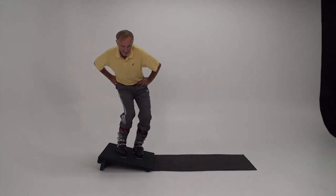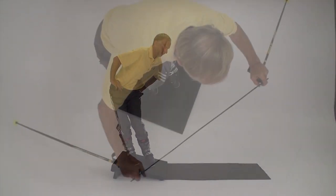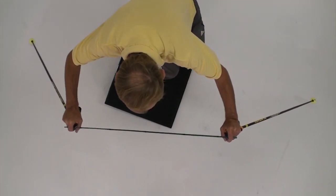Start with your hands on your hips and the boots rolled uphill. Flex the legs, especially the downhill leg. Tip the feet downhill, counteract and counterbalance. Make sure the hips come along with the torso.